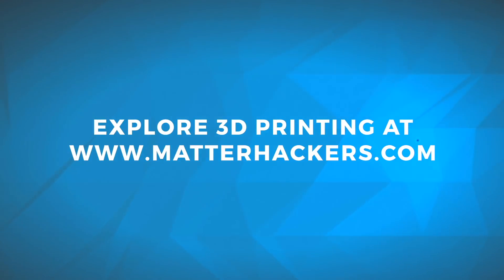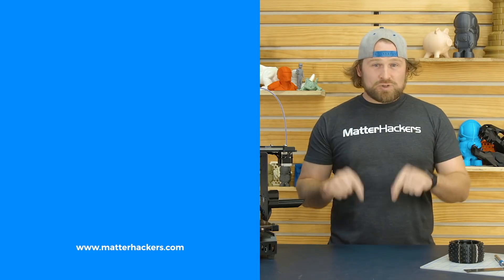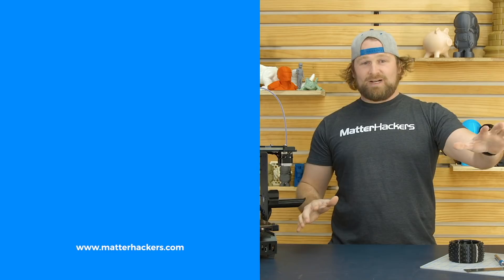Go be awesome. Thank you for watching. If you liked that, subscribe to our channel to keep up to date with all of our videos. And remember, go to MatterHackers.com to shop for everything 3D printing.